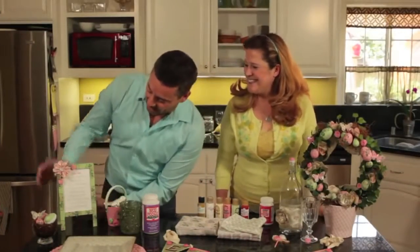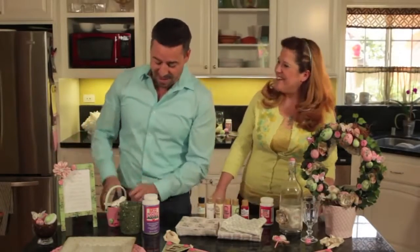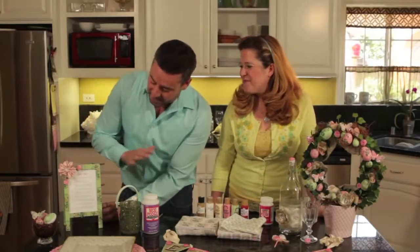Let's move on to our menu easel. This is a great display of what you're going to be eating that night at your Easter dinner — it's making me hungry! Look at all these. We kind of lied a little bit — we didn't really make all this food. We made the menu itself, but we didn't make all the food. This was a wood easel, and we just painted it right on top with our color.